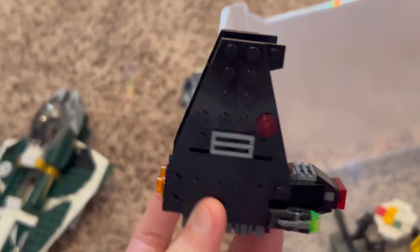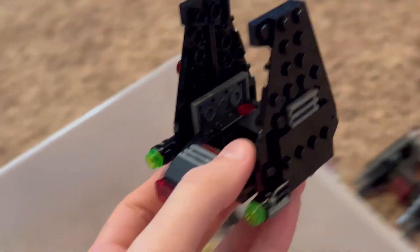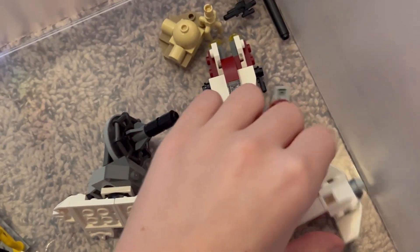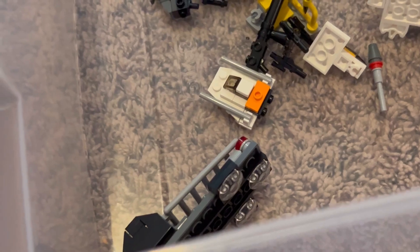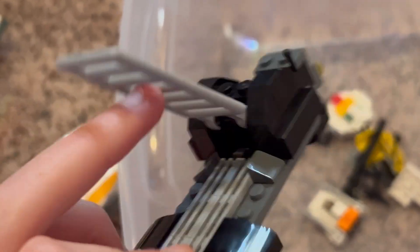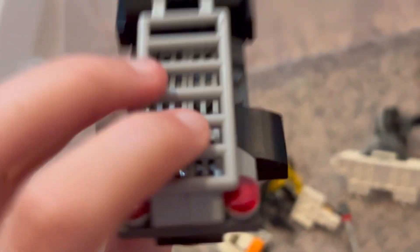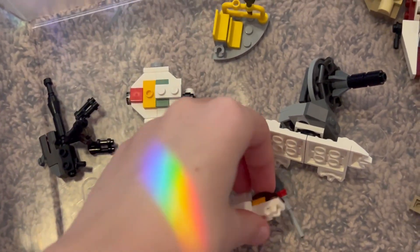I kind of had an Adam Driver/Kylo Ren obsession at one point, so here's another Kylo Ren micro fighter — I believe this is the Episode Nine one. Everything else in the bin at this point are tiny builds from advent calendars. My brother and I would split the advent calendar builds evenly — he'd take some, I'd take some. This is from the new Boba Fett set — Slave One — where the carbonite goes in so he can transport it.